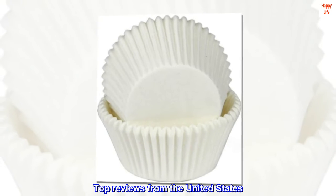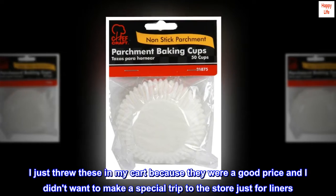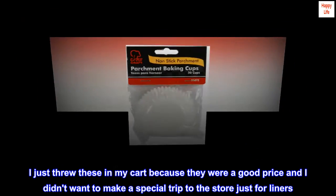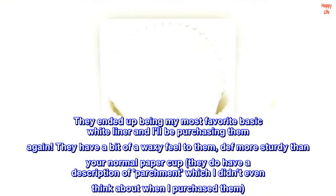Top reviews from the United States. Love, love, love them. I just threw these in my cart because they were a good price and I didn't want to make a special trip to the store just for liners. They ended up being my most favorite basic white liner and I'll be purchasing them again.